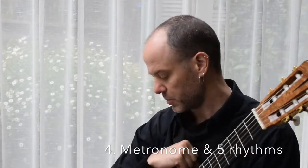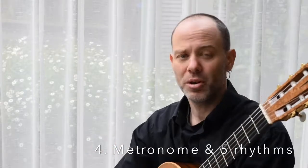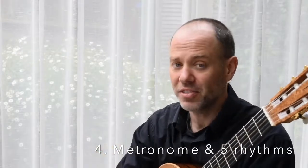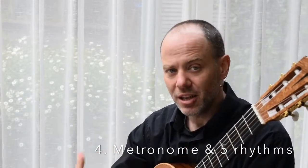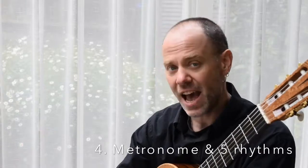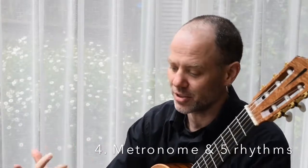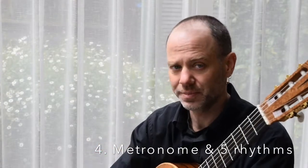Last but not least: metronome. Metronomic practice with the mighty five rhythms, which we will go through in a minute. This will doubly solidify the information and double-check that you actually have it. You think you have it, you can do it slowly, but then one of those rhythms will trip you up. Work on it.